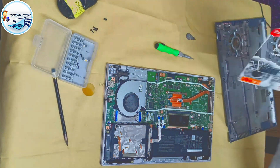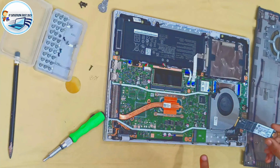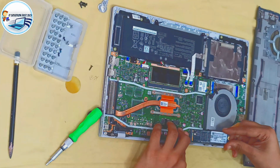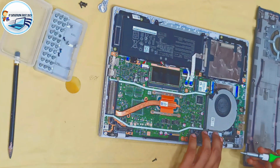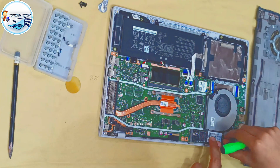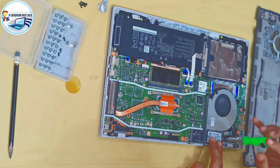Now we have to install the SSD. I have to show you the SSD. We need to install the SSD. Then we can install the SSD.